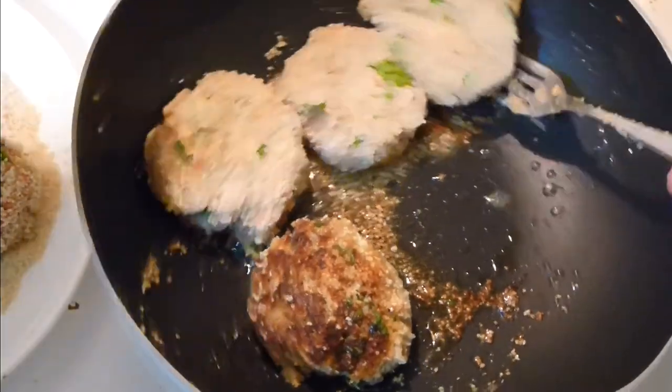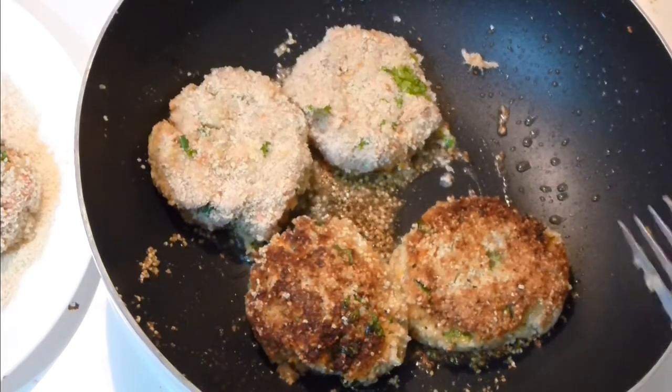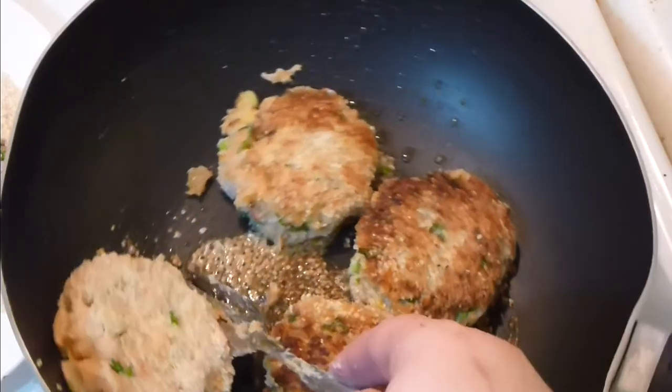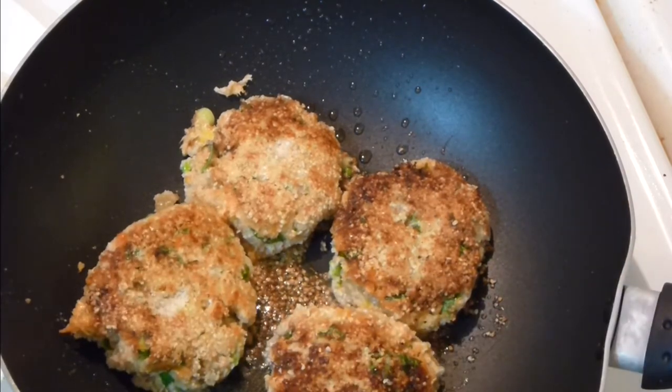Add a bit of avocado oil and fry the patties. After a couple of minutes on one side, flip them to the other. Remember, everything is already cooked in here — you just need to warm them through very well. That's basically it. A little more lemon juice to finish.